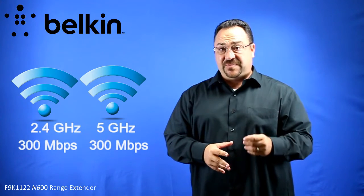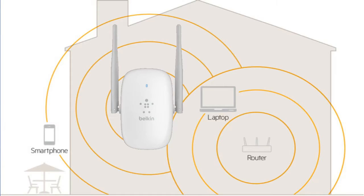With high performance speeds of up to 300 megabits on the 2.4 gigahertz channel and 300 megabits on the 5 gigahertz channel, with the addition of external antennas for superior range, you're gonna have strong reliable Wi-Fi throughout your home.